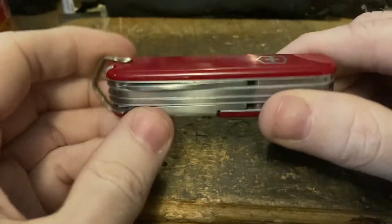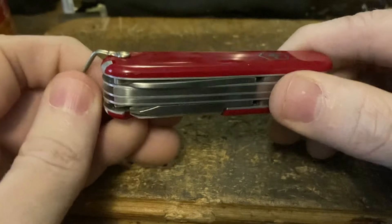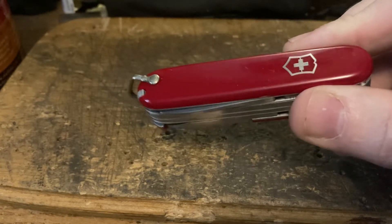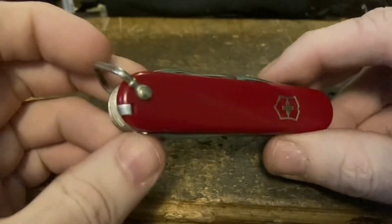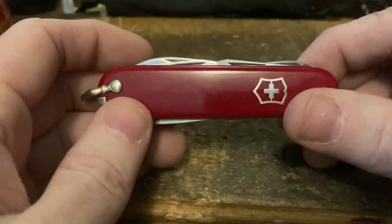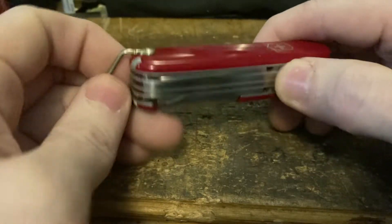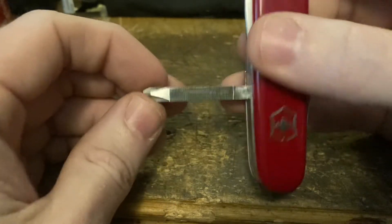Next is its close relative. Today we'd call it a Field Master Small, but back then it was called a Craftsman. This was originally a five-layer Master Craftsman Small — it had a file — but it was sent back to Switzerland to the Victorinox factory and they weren't able to replace the file, so they removed that layer and rebuilt it as an Artisan. It has a bail though, which makes it a Craftsman. Without the bail it would just be an Artisan. It's got all the same tools as that Huntsman Small but instead of the corkscrew it has a great square Phillips with the file on the back.